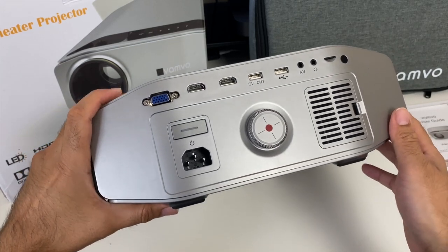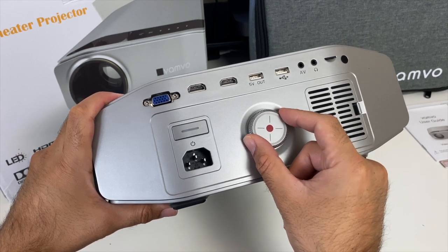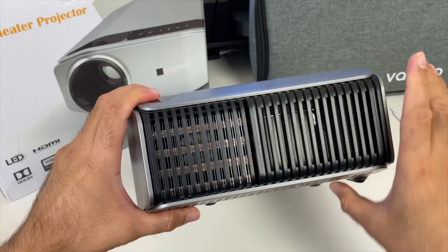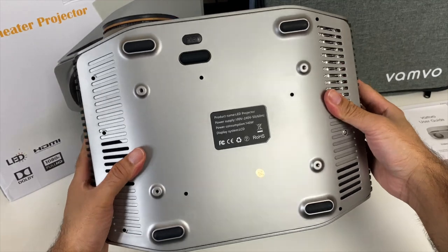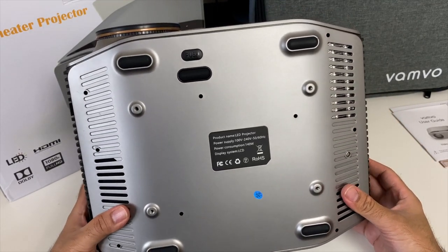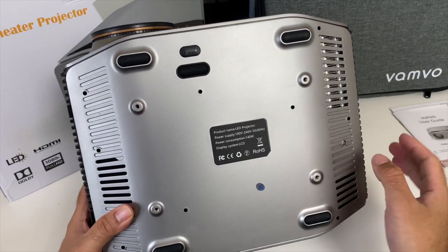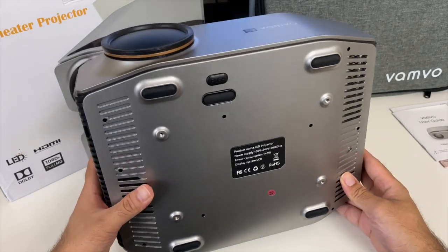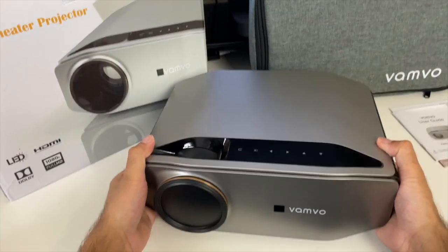There is also another infrared port for the remote control, and the big round dial in the middle is the keystone correction — the first time I've seen a keystone correction dial in this location. Continuing around the projector we have more ventilation. On the bottom there are four tripod threads so you can hook it up to a universal ceiling mount for a proper home cinema setup, plus an elevation button for more tilt angle.